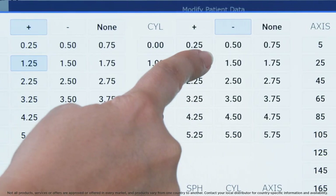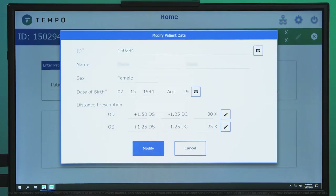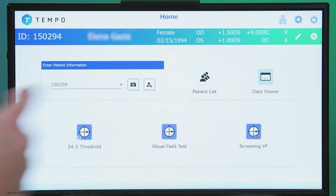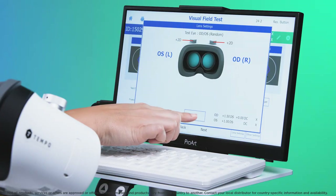Once the distance prescription has been entered or updated, press OK. To perform a quick screening test lasting an average of 75 seconds, select screening VF on the main screen. Confirm the prescription is correct by pressing OK.